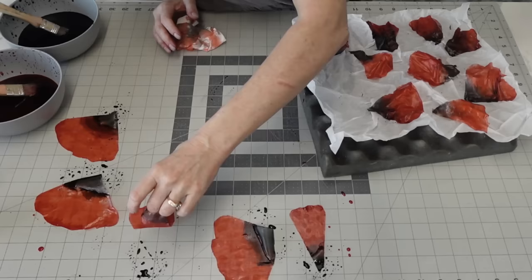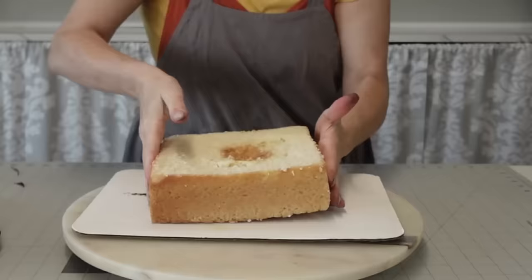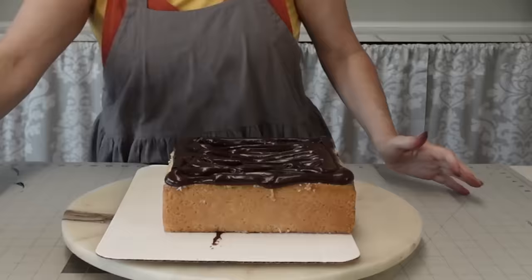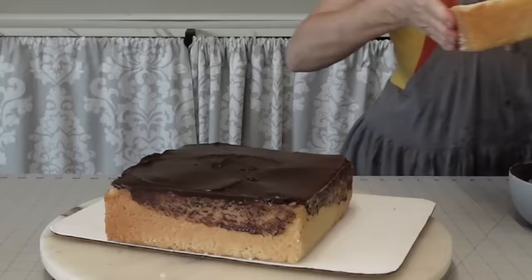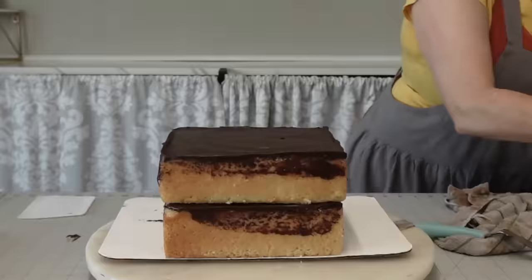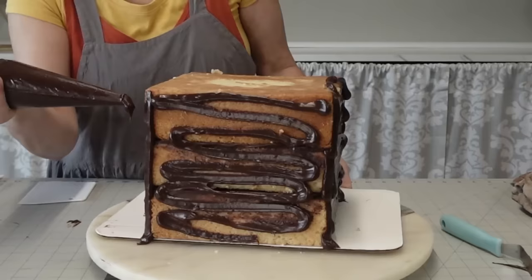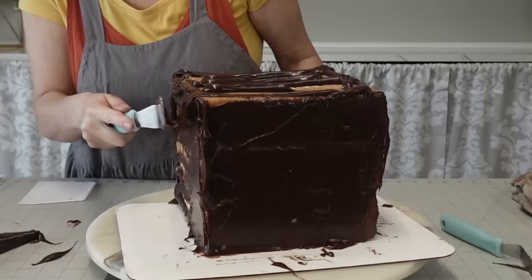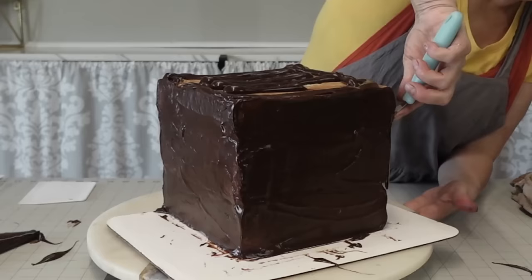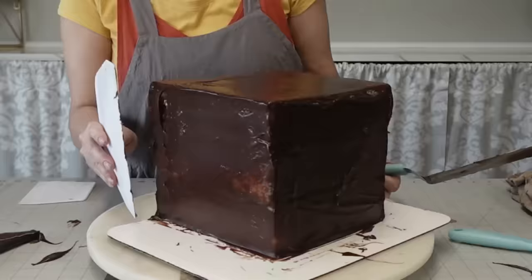I let those dry overnight as well, and there they are ready. Now we're assembling our cakes. I'm only going to show you one tier because I did them all the same — filling and coating in dark chocolate ganache. Dark chocolate ganache is a two-to-one ratio: two parts chocolate to one part heavy cream. Heat up the cream for about three minutes in the microwave in a heat-safe measuring cup, add it on top of your chocolate, let it melt, then whisk it together and let it cool.